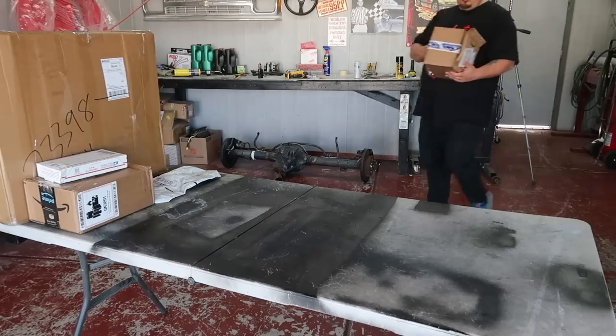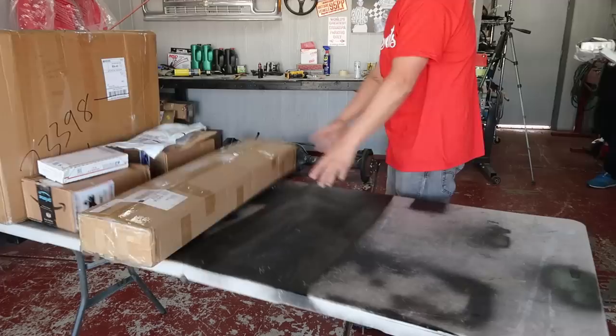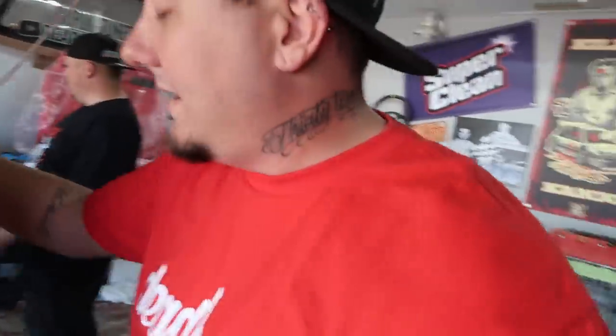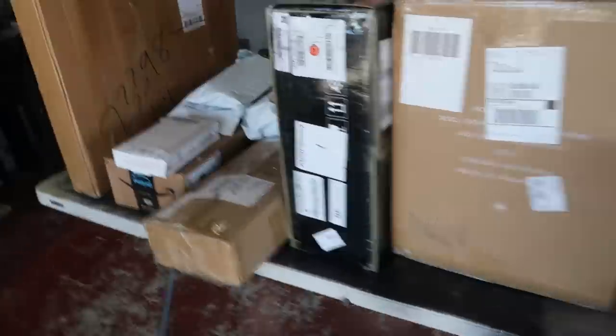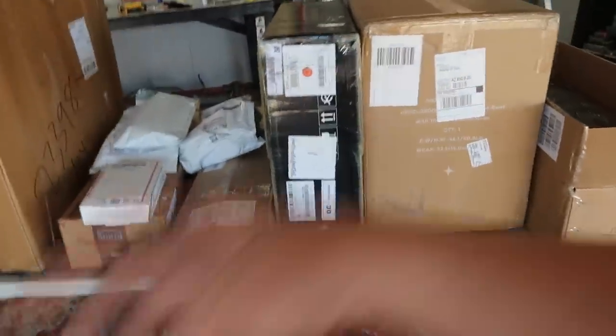First thing today, we need to do some catching up on opening packages. We've accumulated quite a few. There's still a big one in there. Some of these are from you guys and a lot are from companies as well, so we'll get through the company products first.